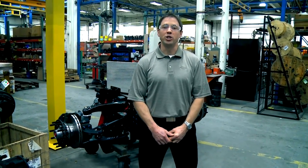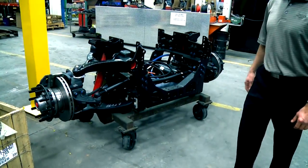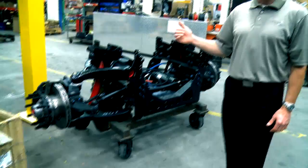Hi, I'm Brad White. Welcome back to Inside Pierce. Today we're going to show you our TACCOR assembly process. Right here I have a TACCOR behind me. I'm going to go over here and talk to Dale. Dale's going to show us how this is assembled before it's placed on one of our fire apparatus.